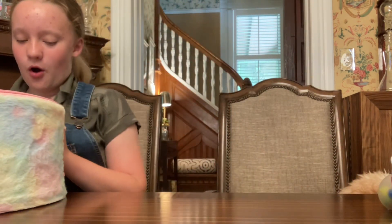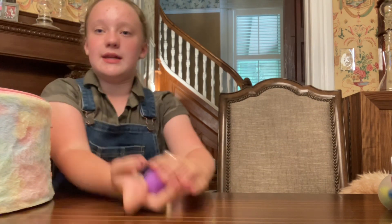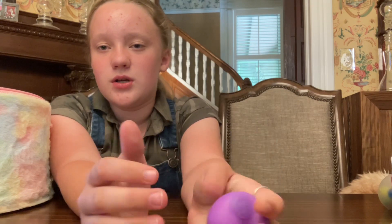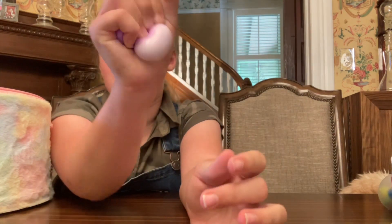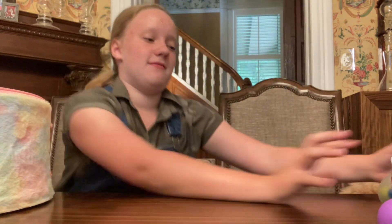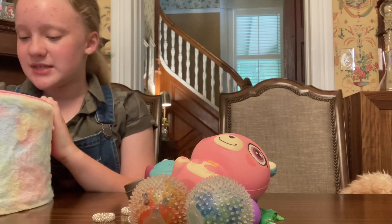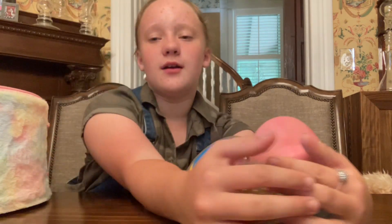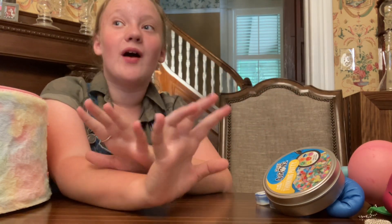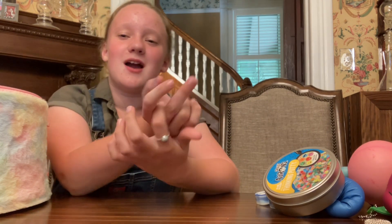I think we can squeeze one more in — let's do a Neato, just because we got a lot of Neatos. This is our Neato — we really like this one. This one's loose, more liquidy. I really like it — nine and a half, only because it's a little too liquidy for my liking, but nine and a half. Well, that is all the fidgets for today! We've done so many — this is the pile we've done today but we still have lots more. Guys, I hope you enjoyed this video. If you did, make sure to smash that like button and subscribe. I'll see you guys next time, bye!